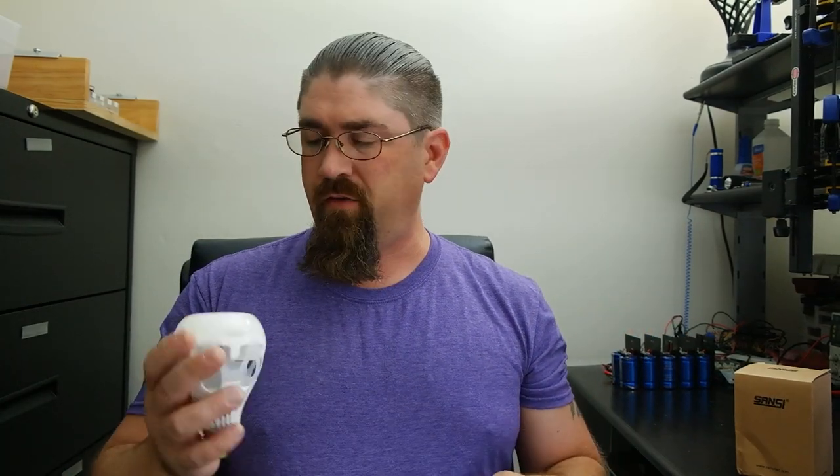Now let's tear into it and actually see how good the build quality is. It feels like it's got plenty of weight to it, but let's make sure the wires are connected right, and check the little circuit board inside that drops the voltage from 115 volts down — I'd guess around 30 volts — and find out what voltage these LEDs run at as well. Let's do a bit of a teardown.